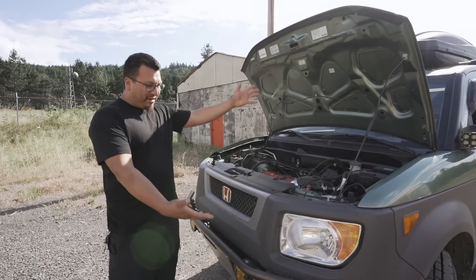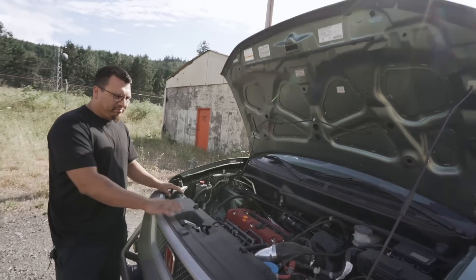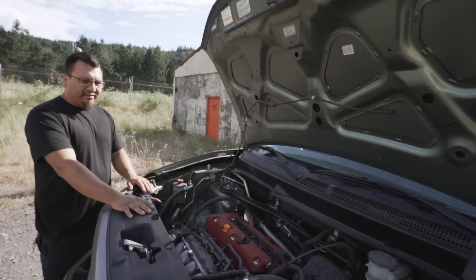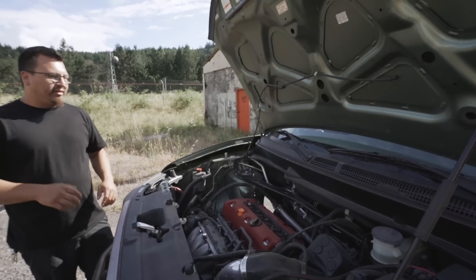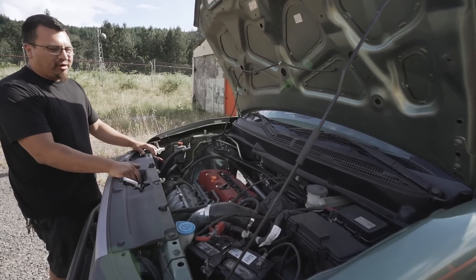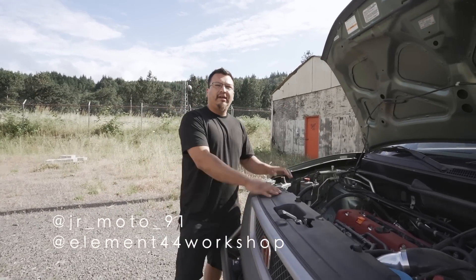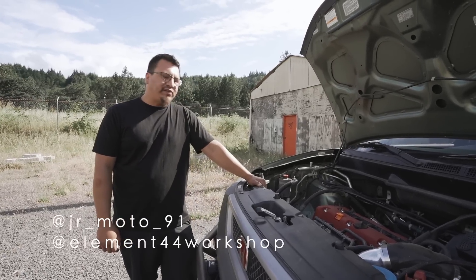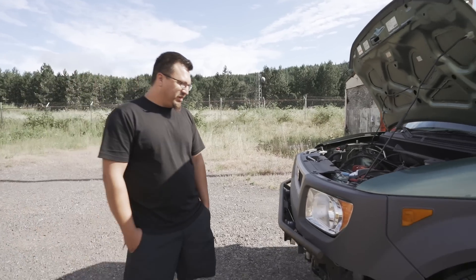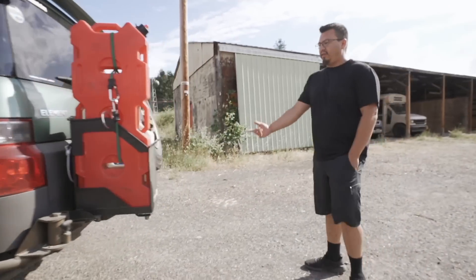Joseph Ramirez introduces his 2004 Honda Element. He got it just over a year ago with 78,000 miles, now just past 100,000. In that time he did a K24A True VTEC swap with a six-speed LSD all-wheel drive transmission. He also developed a new product for Elements: high clearance rear control arms. You can find him on Instagram at JR_moto_91, and his shop is Element 44 Workshop.